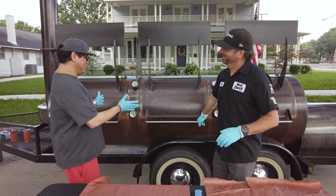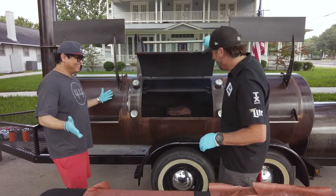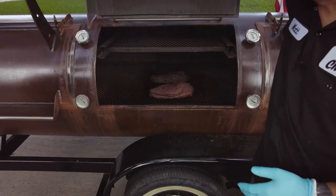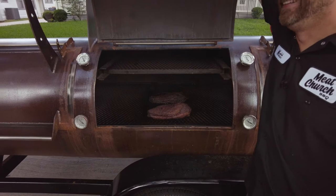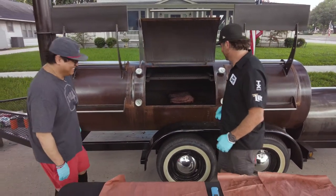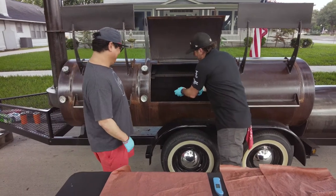Quick question though — where did you get this Cadillac at? This is beautiful. Mill Scale. Thanks, man. Definitely a dream rig. This is actually the first cook on this pit. No, it's not. Yeah. Matt and Caleb said, what are you going to cook first? And I said, it ain't going to be pulled pork. So let's get these beauties out.